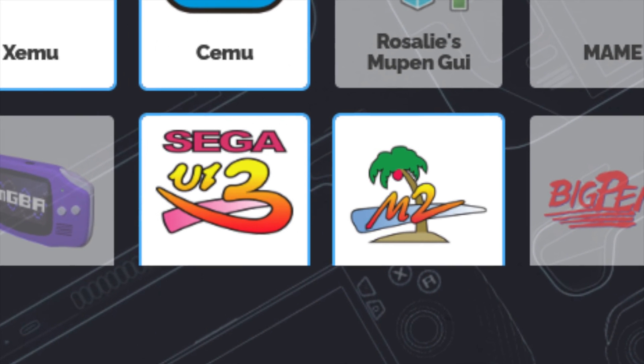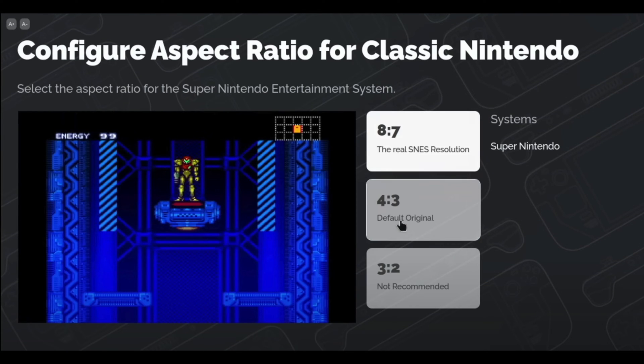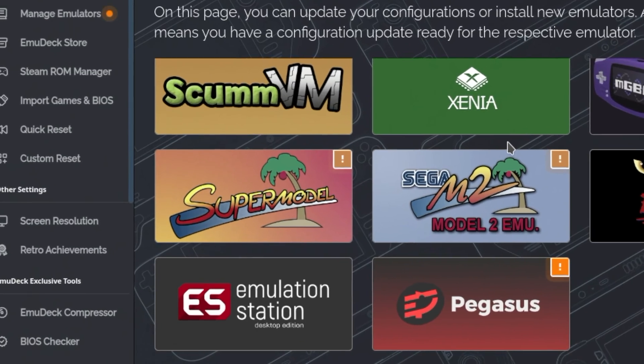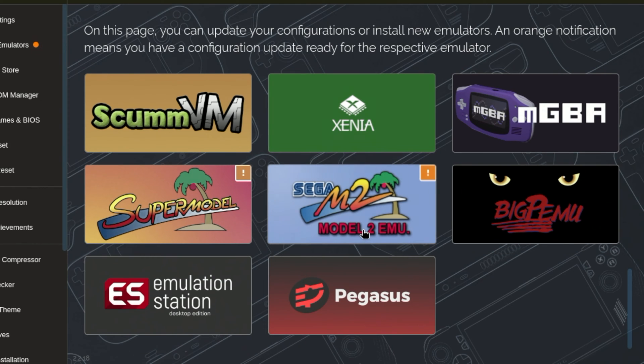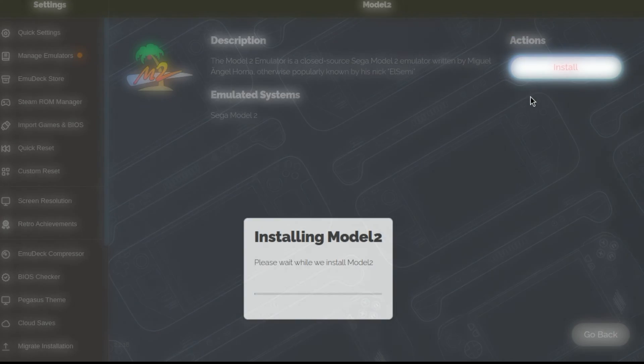Make sure the Sega Model 2 and Model 3 emulators are highlighted. Afterward you will be asked about several custom options, like if you want bezels or if you want to install a front end. We suggest installing Emulation Station Desktop Edition as it helps organize your ROMs in a single place. Note that if you already have EmuDeck installed, you only have to go into Manage Emulators, click on the Model 2 or Supermodel emulator for Model 3, press Install, and that's it.